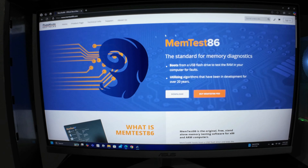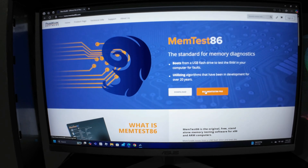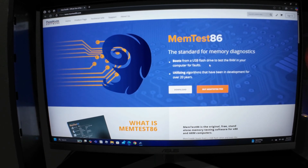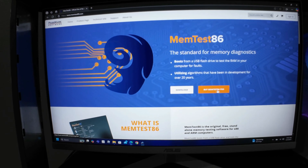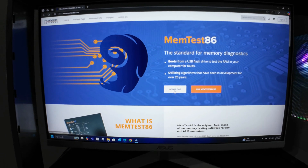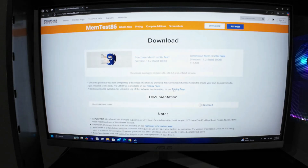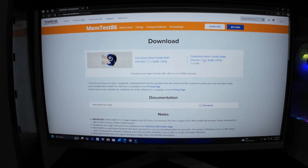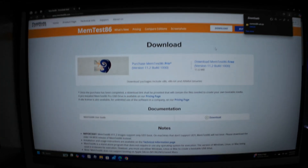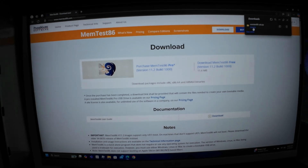Choose the free version — you don't need the pro version unless your work requires dealing with this kind of testing very frequently and the pro version has features you need. For our purpose, just to test some memory modules, all we need is the free version. This is the download screen — all you need is the free version. As you can see it's about 11.6 megabytes. Select open.